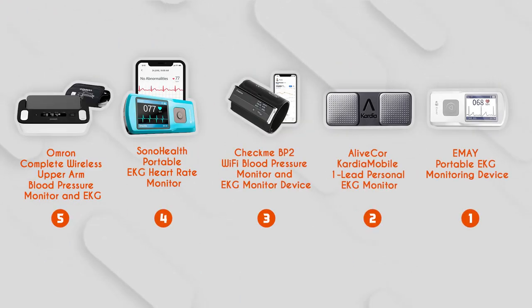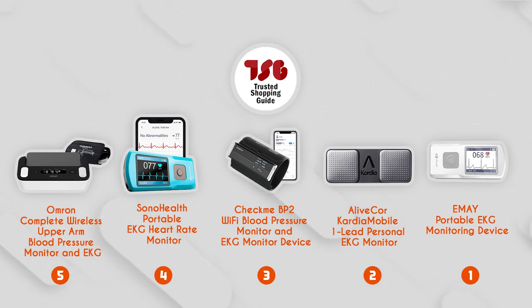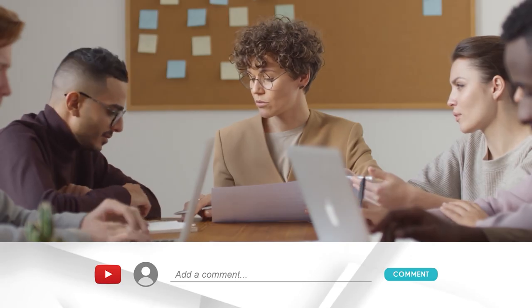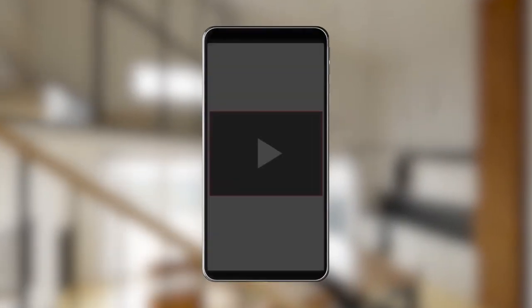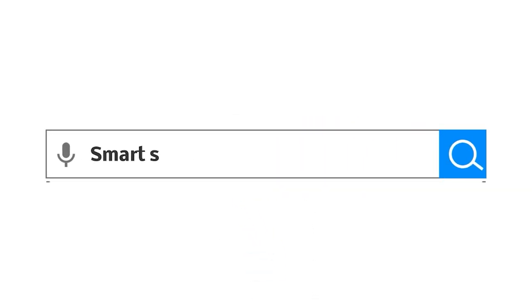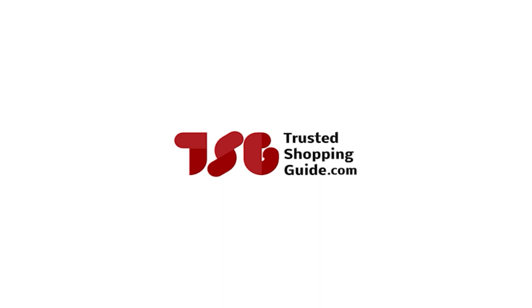And there you have it, folks — our best personal EKG monitors, which got our team at TrustedShoppyGuy.com excited this year. If you have any contenders for our next personal EKG monitor roundup that you would like our team to test, do drop them in the comments section below and we'll be sure to assess them for our next update. If you liked this video and it helped you in any way, please do give it a like and hit the subscribe button so that you can stay connected and updated with all of our research. We look forward to seeing you at TrustedShoppyGuy.com again soon.